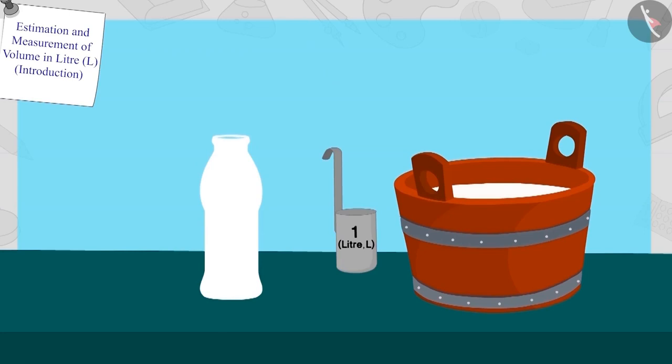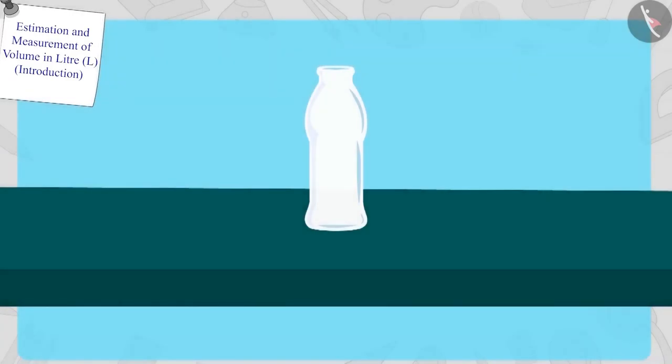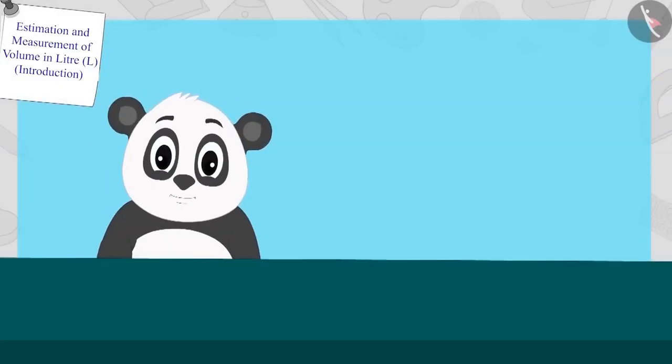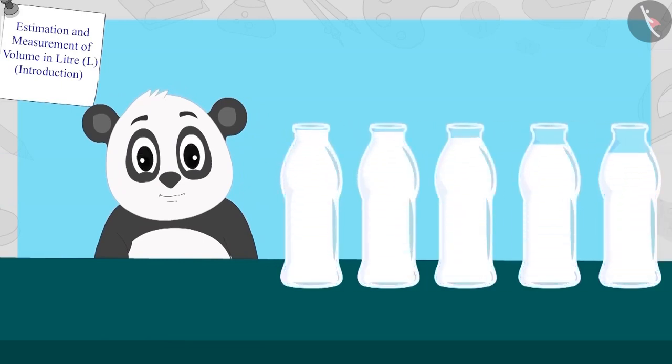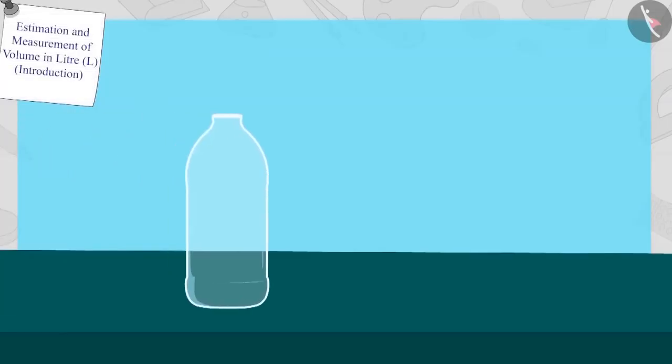Children, can you tell what is the capacity of this bottle? That's right. The capacity of this bottle is two litres. Golu immediately filled all similar bottles and put a two litre sticker on them.